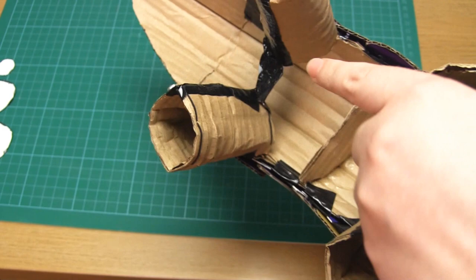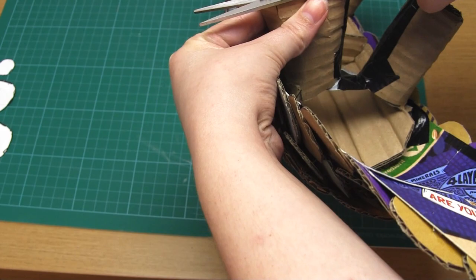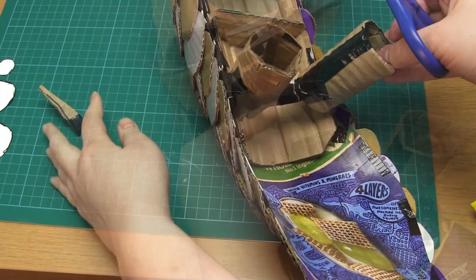To keep the legs in position, tape the tops of them together. Then you can cut across the bottoms of the legs to make them sit flat on the table. Make sure that the legs are stable with no wobbles and adjust them if necessary.